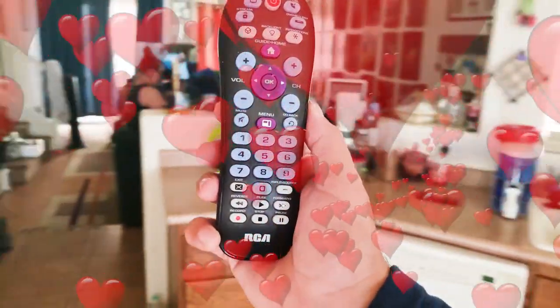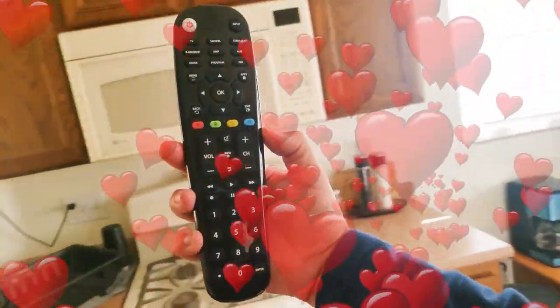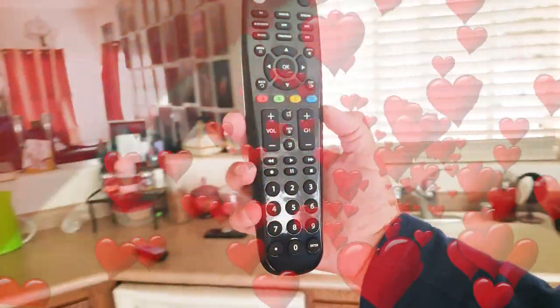I am very grateful for today's cheap universal remotes. It's been a long time since I've purchased one because they've always been finicky, but these two remotes work great for all the main functions.